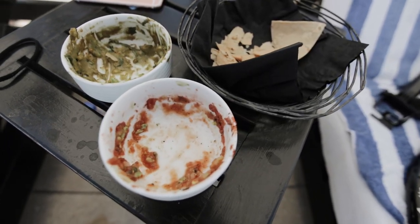Hola amigos! I am currently in Mexico and I don't think I've ever eaten so much guac and salsa in my life, but boy am I loving it. If you know something about me, tacos is my favorite food, so being in Mexico is perfect.